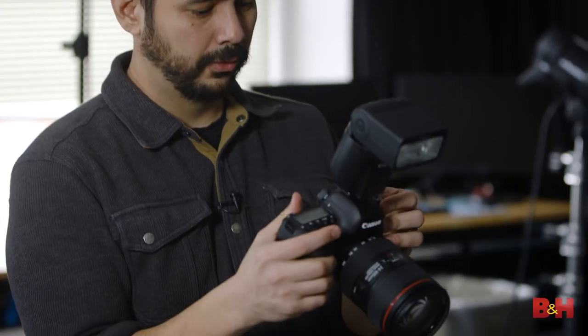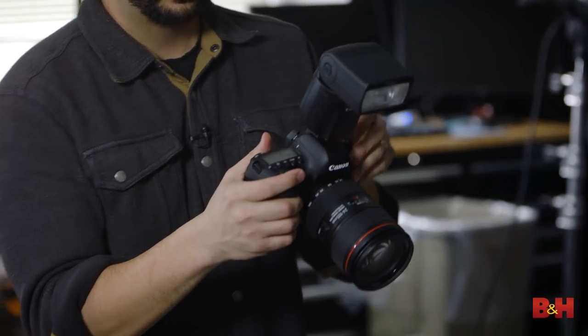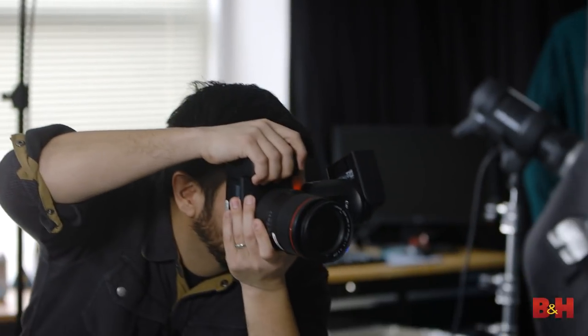Our first setup is on a nice clean gray seamless. Renee and I want to make a clean classic portrait, so I'm going to put this into full auto AI bounce mode and we're going to get going. I can't overstate how cool it is that this flash is spinning around and just pointing straight up to get that bounce for us.